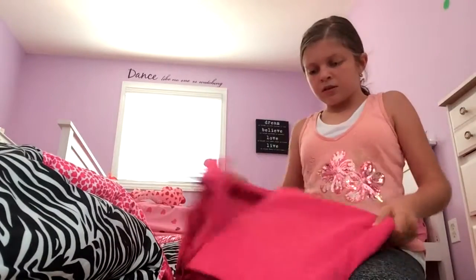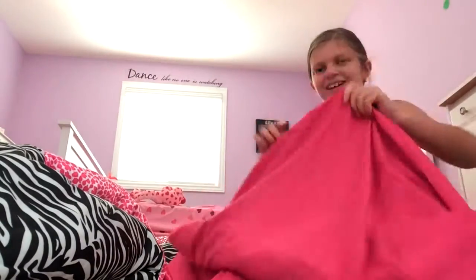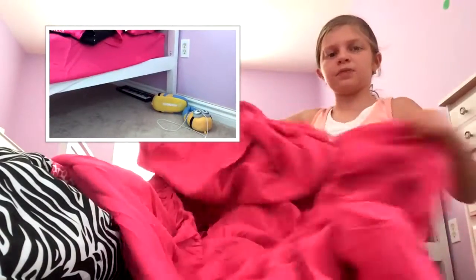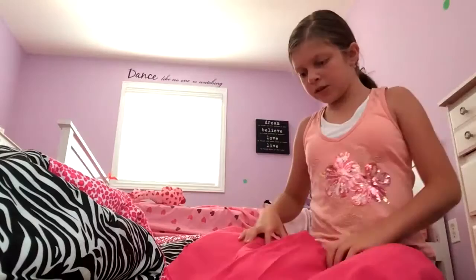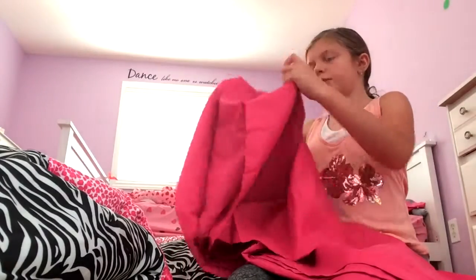I think this is a pillowcase — yeah, it's a pillowcase — and this is another pillowcase. This one, I'm not sure what it is at first, but it's the elastic thingy, the elastic part. And this one is just like the sheet that you put over top, right underneath — and then the comforter thing, right here.